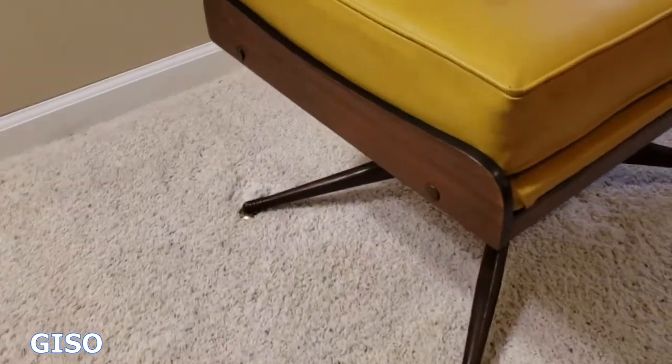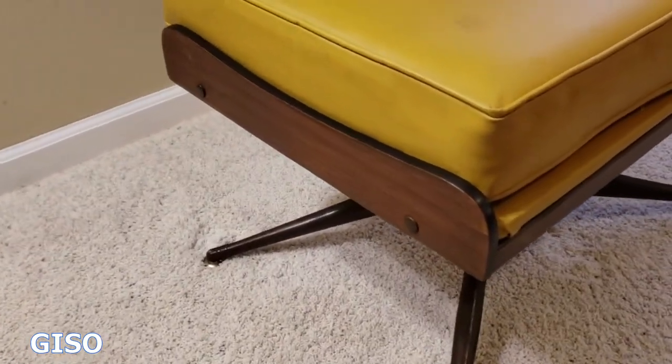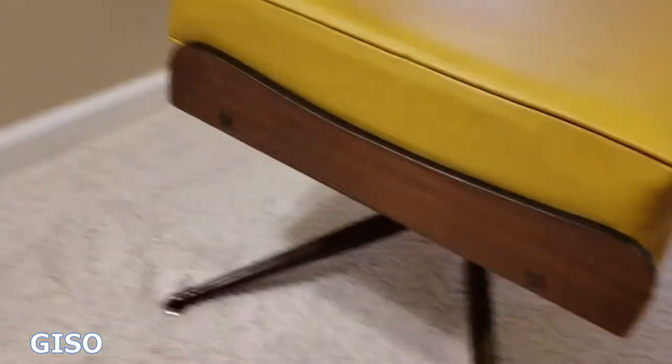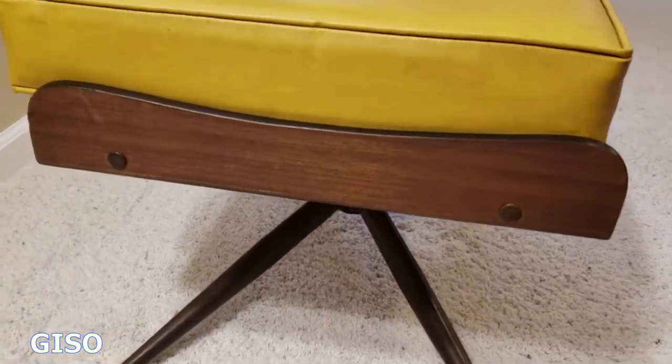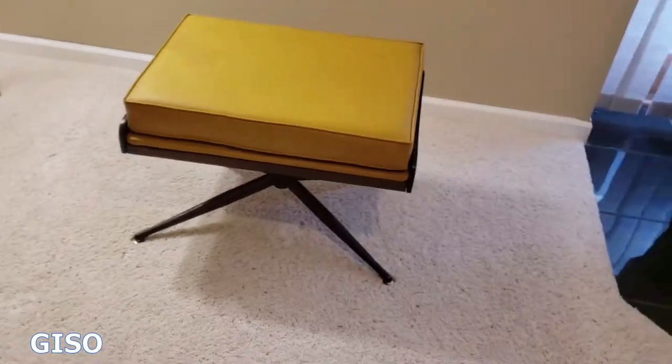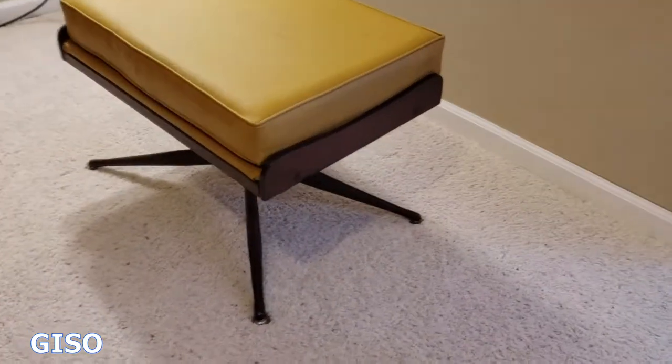This would be a really easy candidate for recovering if that's your thing, to match whatever decor you have. The side pieces that hold the cushion in are gracefully curved. The whole thing just screams Eames and Danish style that's so prevalent to the MCM movement.